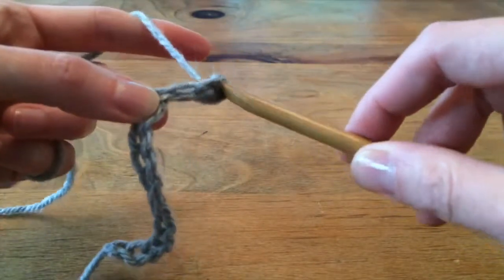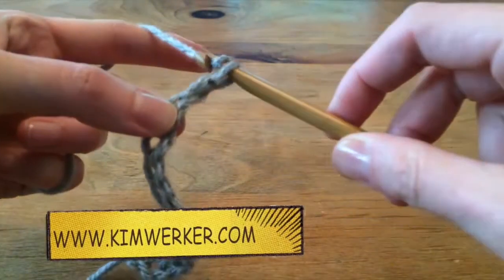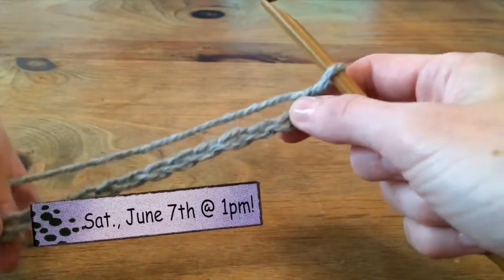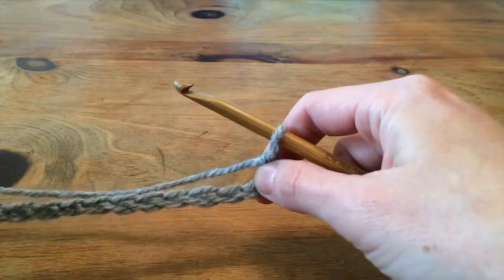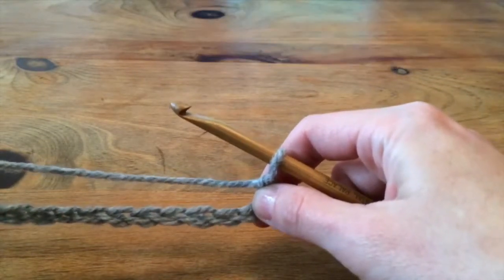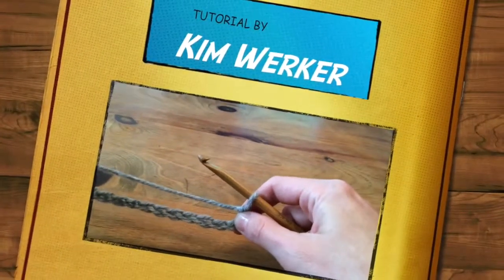If you want to learn more about crocheting, YouTube is your friend. Or look me up and ask me some questions and I will help you out. See you on June 7th at 1 in the afternoon at Vancouver Mini Maker Faire to break the Guinness Book of Records record for the number of people simultaneously crocheting. Cheers!